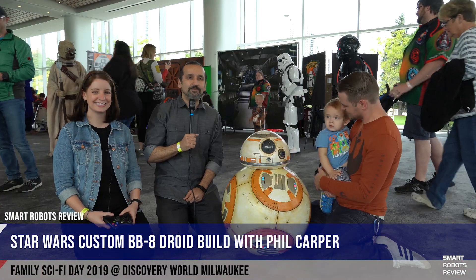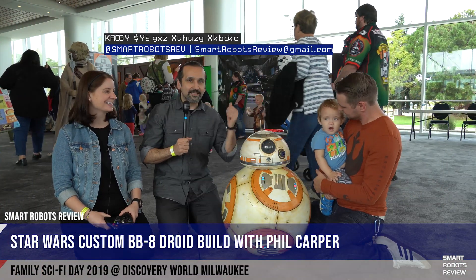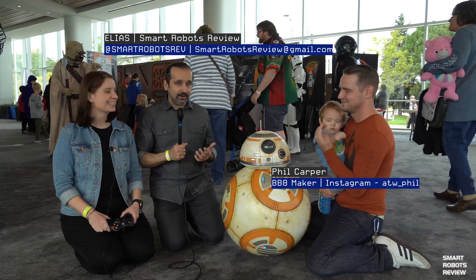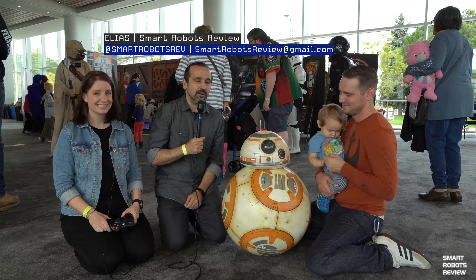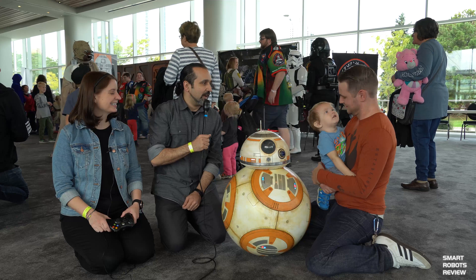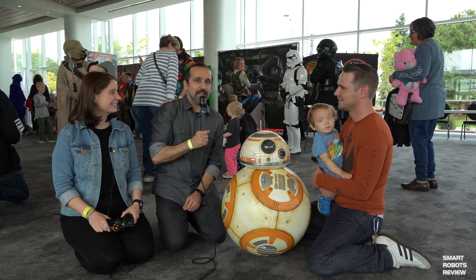Hey everybody, this is Elias again from Smart Robots Review here at Sci-Fi Day at Discovery World. I am with Sandy and we have BB-8 here, and it's a really cool maker, Phil Carper. So Phil, who is that young gentleman you're holding?